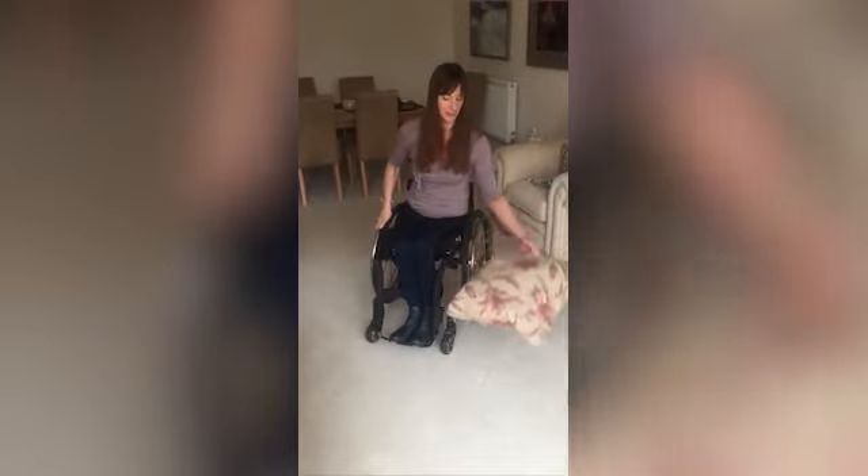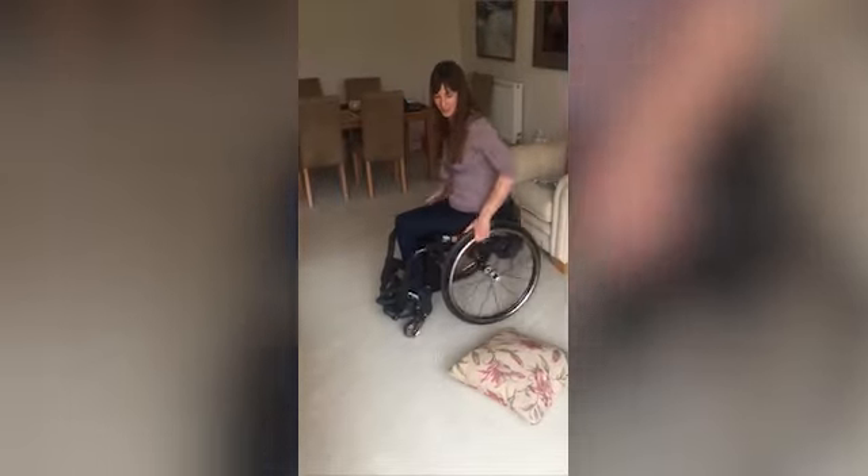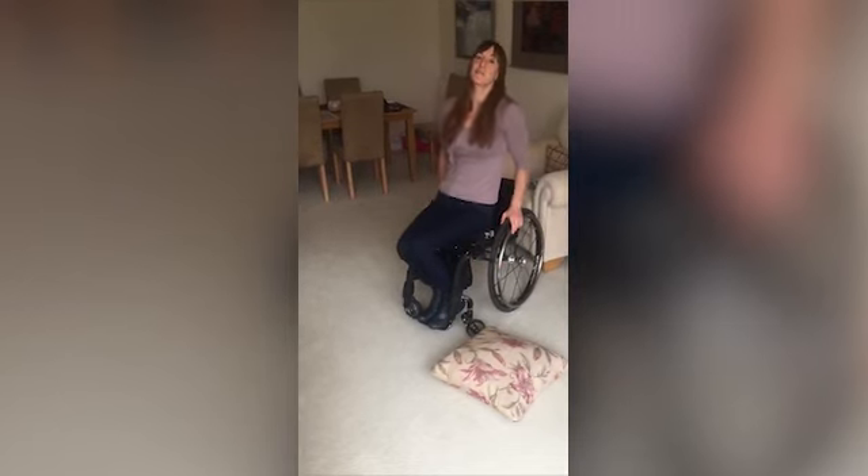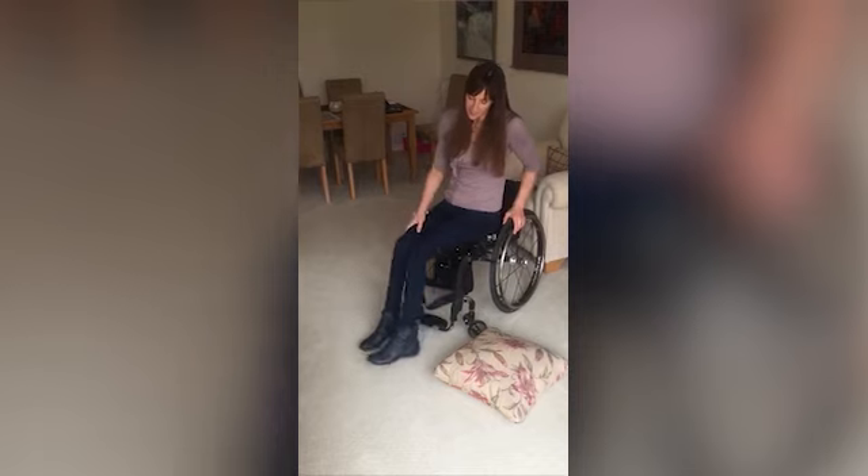You can get a cushion if you want, so you've got something soft to sit on. You want to put your brakes on and then get your bum to the edge of the chair and your feet on the floor.